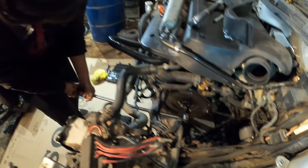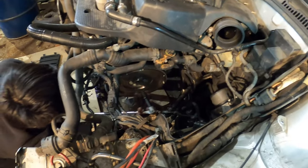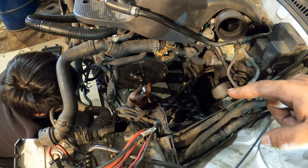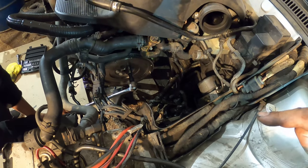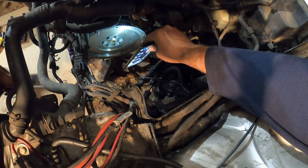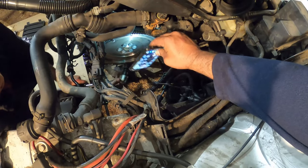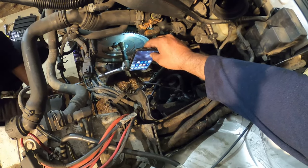So I got Mark now doing the flywheel here. We already torqued everything down to 44 foot-pounds. Now he has to do the quarter turn on it. The way that we do it is that we mark them and then — we mark them straight, pointing straight up. We lock the flywheel and then we go to town.